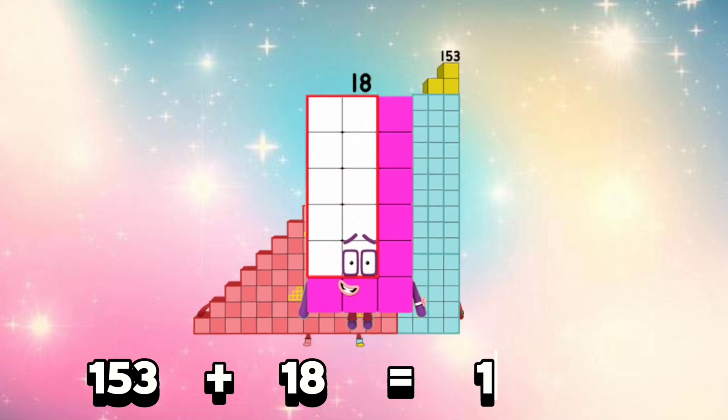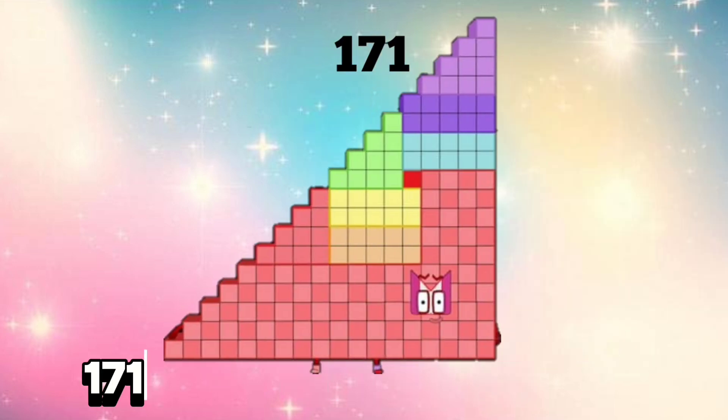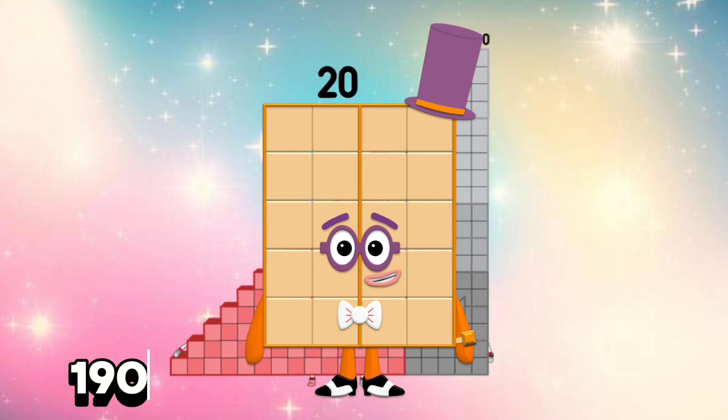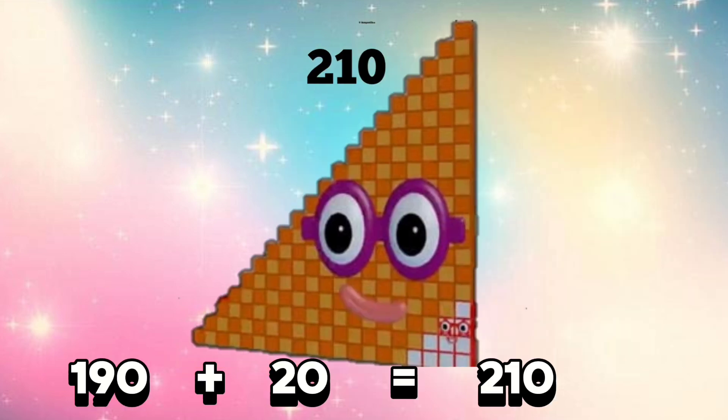153 plus 18 is equals 171. 171 plus 19 is equals 190. 190 plus 20 is equals 210.